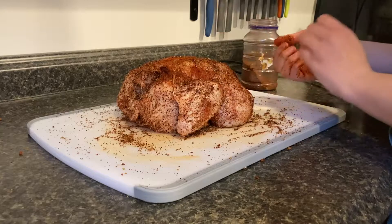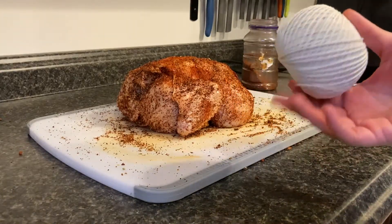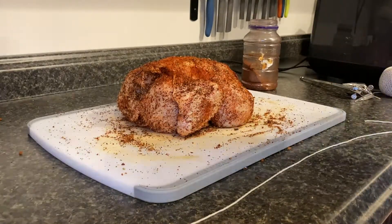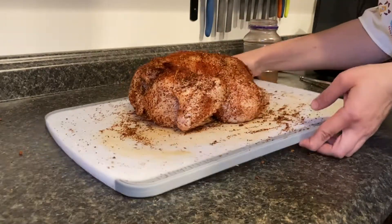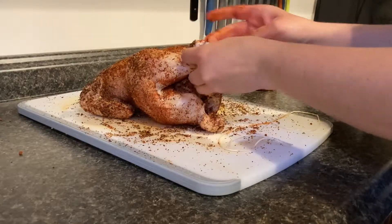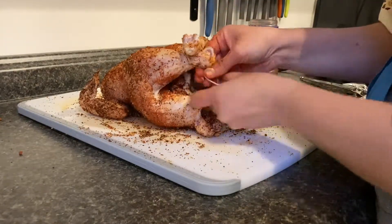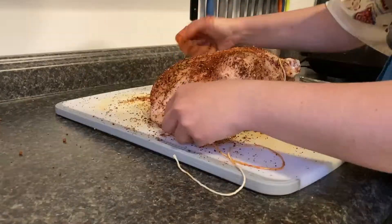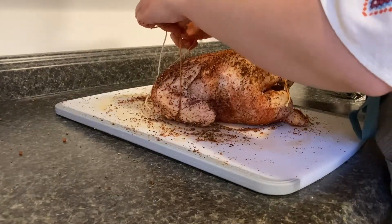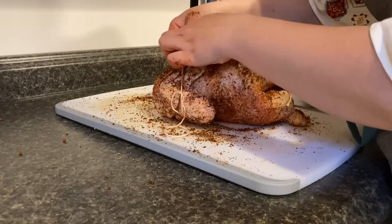Now that our chicken has the barbecue rub all over, I'm going to get some baker's twine and tie up the legs and the wings. I just got this at the grocery store and I'm going to cut off two different pieces — one for the legs and one for the wings. This shorter piece is going to be used to tie up the legs. Turn the bird over, cross the legs like this, wrap this around a couple times and tie it in a knot. With the longer piece I'm going to bring it underneath the chicken and tie the wings down. We want to make sure that everything is good and secure because when we put it on that rotisserie setting we don't want it rolling or flopping around.